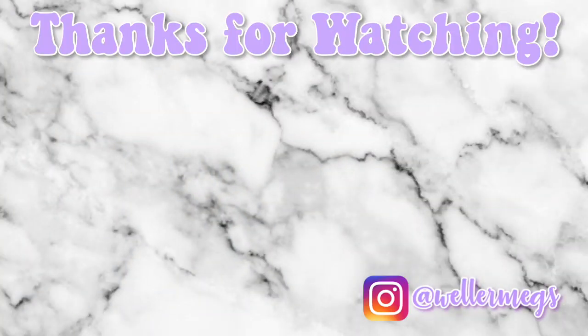Thank you guys so much for watching! I know that this was kind of a shorter video, but don't worry, I have another Sketchbook Ideas video coming probably on Sunday. I just wanted to have something up for you guys in the meantime. Make sure to follow me on Instagram at wellermegs. I love you guys so much, and I'll see you guys later. Bye!